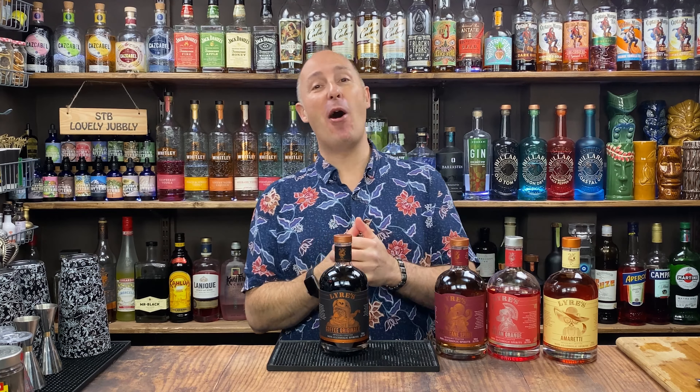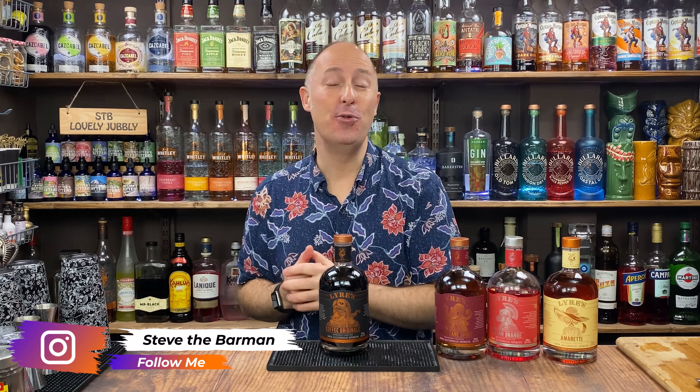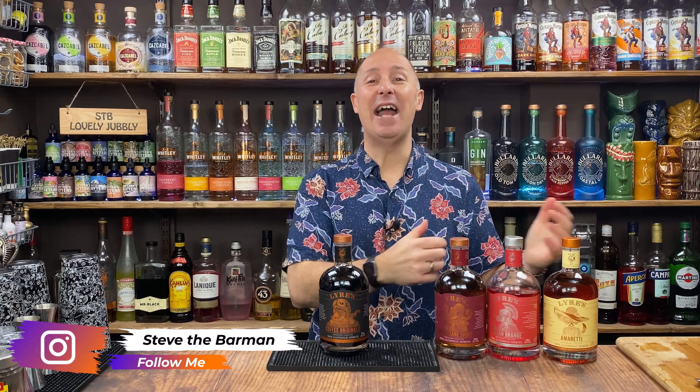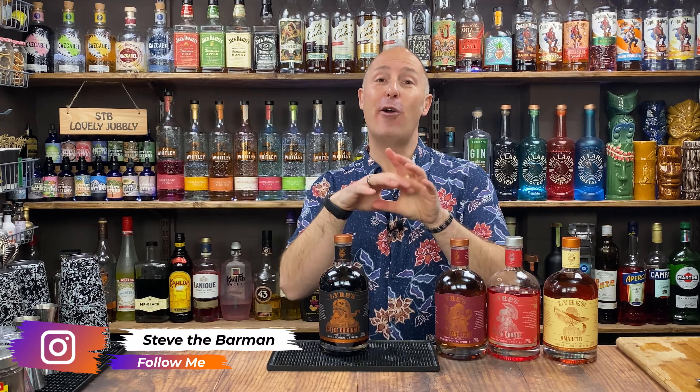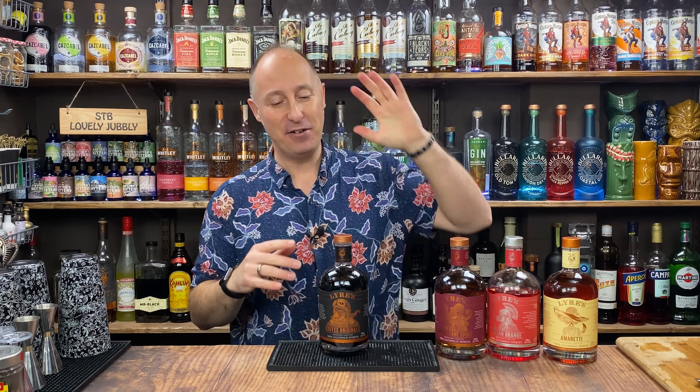Welcome back, drinks fans. I'm Steve the Barman and I'm all about giving you drinks and cocktail inspiration for your favourite drinks and tipples to help you drink better drinks at home. In today's video, I'm continuing on the dry January theme — mocktails throughout the whole year. If you don't drink or can't drink, I have got you covered.